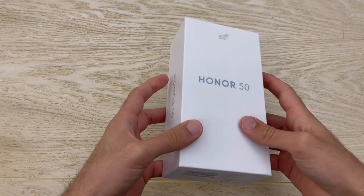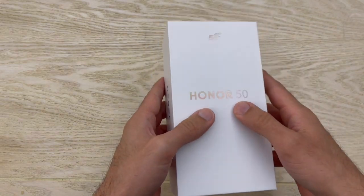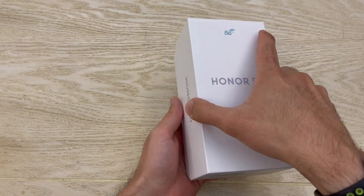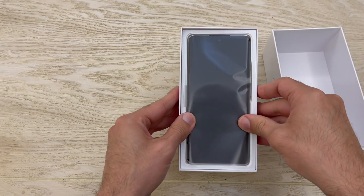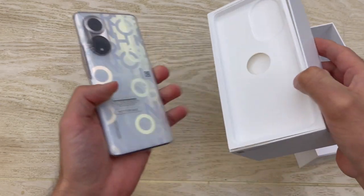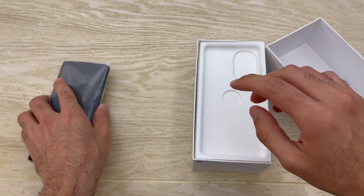Here we have the retail box for the Honor 50. As you can see, it's a bigger box than what we've been seeing recently. Let's go right ahead and open it, and as soon as you open it, the first thing you're going to see is of course the phone itself. I'll take it out and put it on the side here. You can see this is a very striking design — I'll get back to that later.